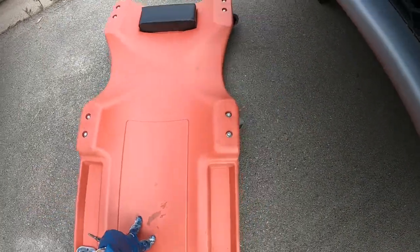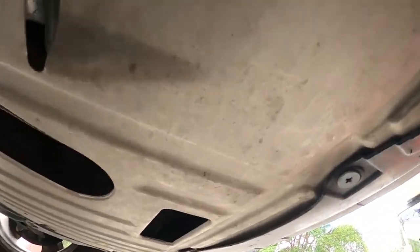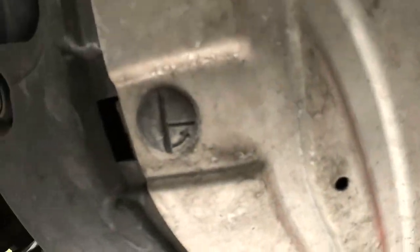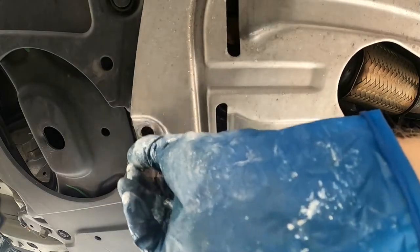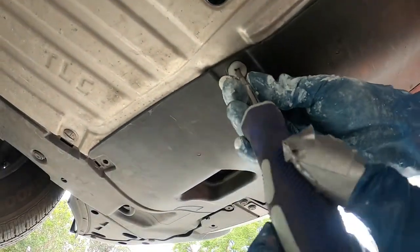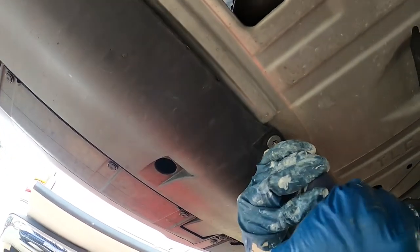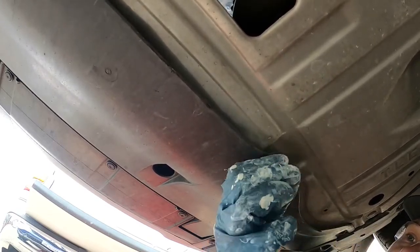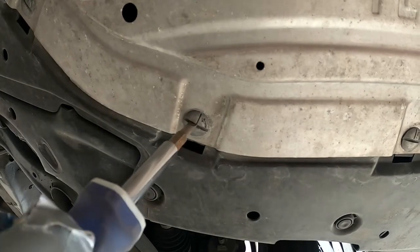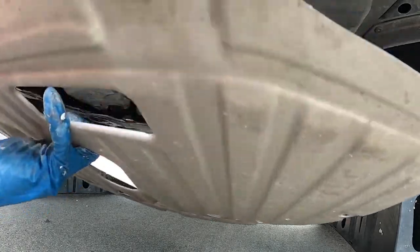To gain access to the transmission drain plug, we've got to go underneath the car and remove a cover first. There's a silver tin metal cover with a couple of Phillips head screws on the front, then six half-turn Phillips clips. In the back there are a couple of 10 millimeter bolts, and in the front are Phillips screws — they're just half turn, so you turn them halfway counterclockwise and they drop down, then pull back and remove the metal tin cover.